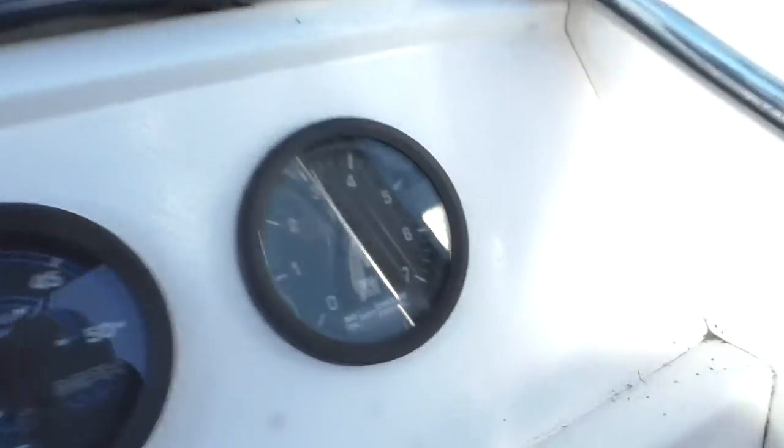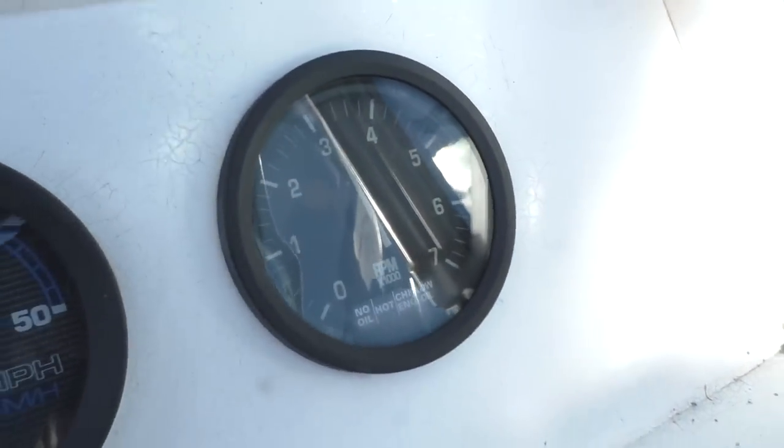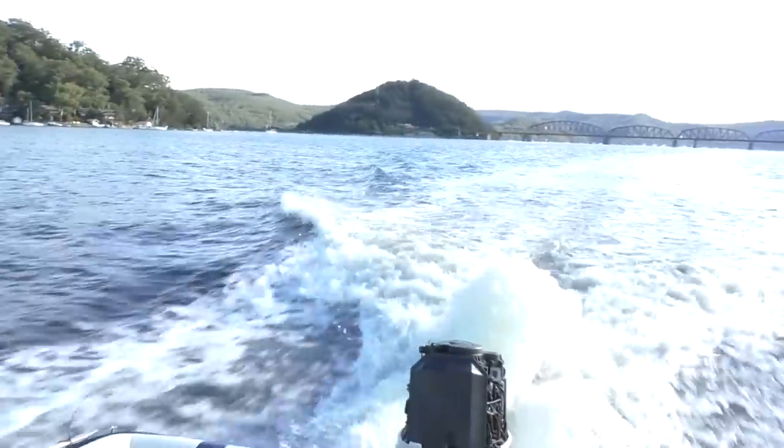We've gone through that first phase — the first 10 minutes of just running around at fast idle. We're now into the second phase, which is the next 50 minutes running it at between idle and a maximum of 3,500 revs, but alternating between different rev ranges. At the moment we're running at about 3.5. The hull doesn't really like this rev range, but it's not really about that — it's about getting the motor running properly.